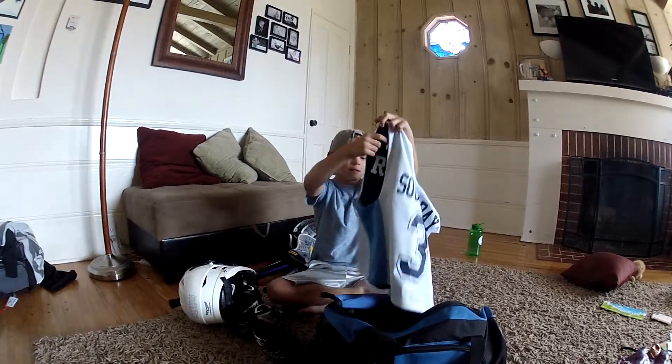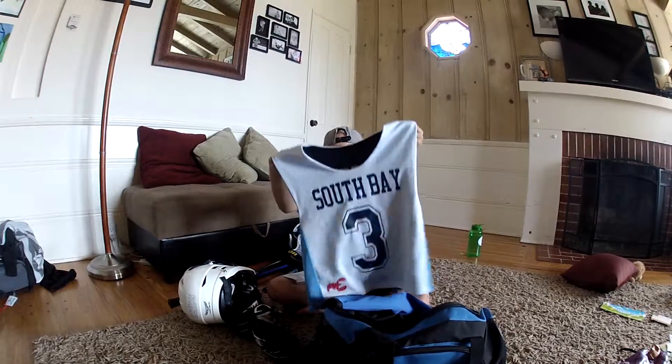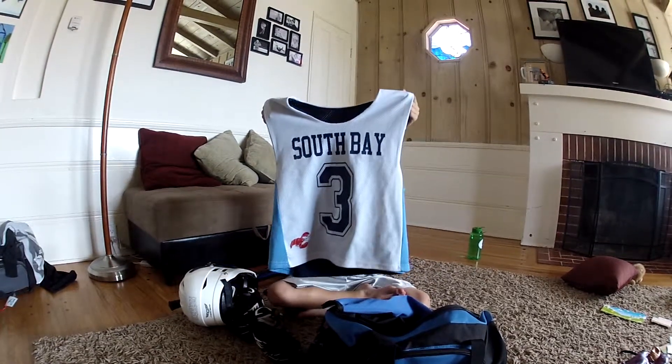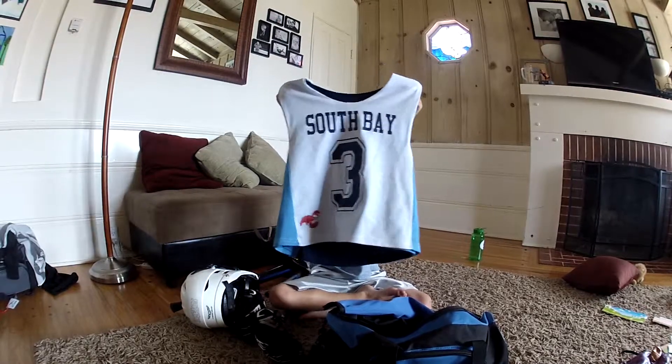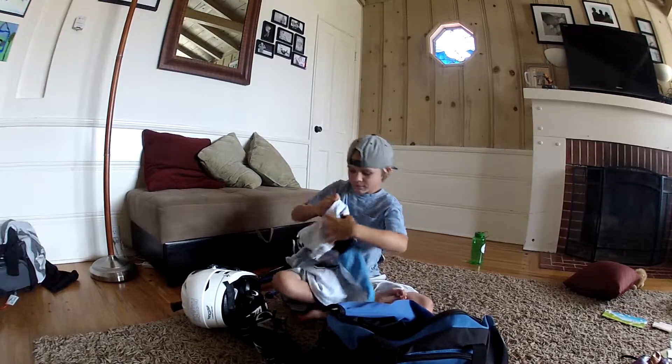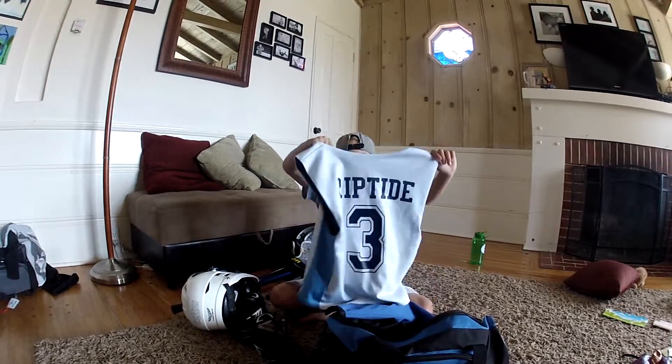Next up, my South Bay Riptides jersey, because I play for the South Bay Riptides. It says South Bay on the front, little crab, number three. And on the back, it says Riptide 3.